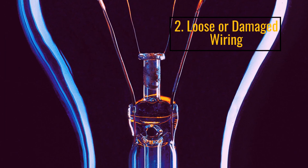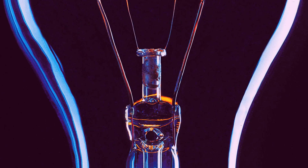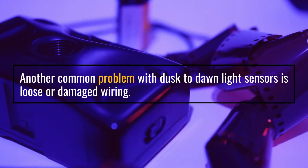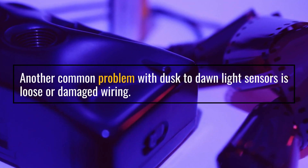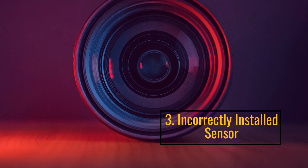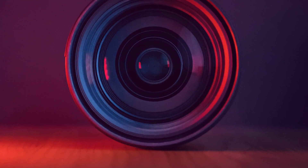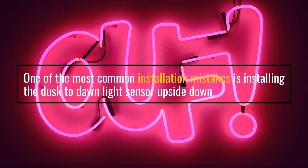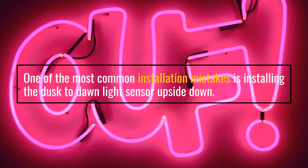Number 2: Loose or Damaged Wiring. Another common problem with Dusk to Dawn Light Sensors is loose or damaged wiring. Number 3: Incorrectly Installed Sensor. One of the most common installation mistakes is installing the Dusk to Dawn Light Sensor upside down.